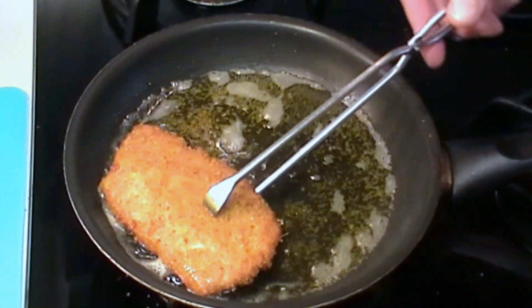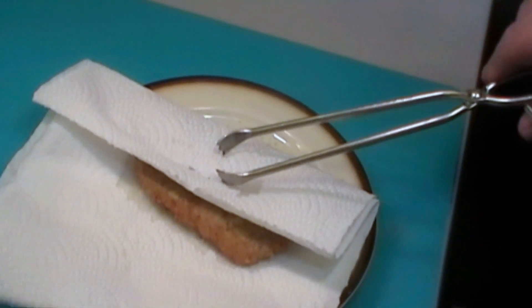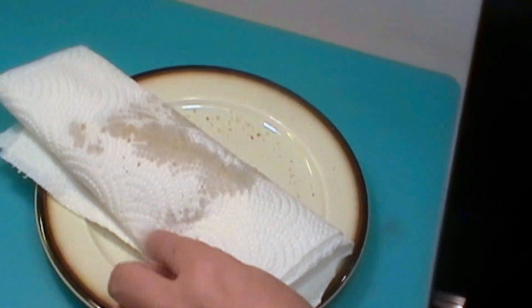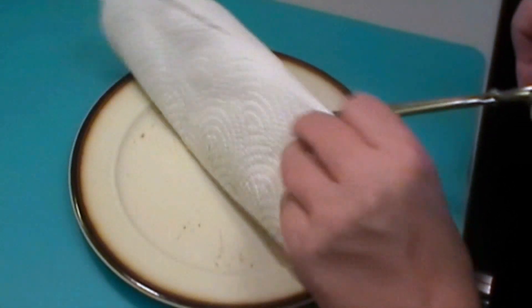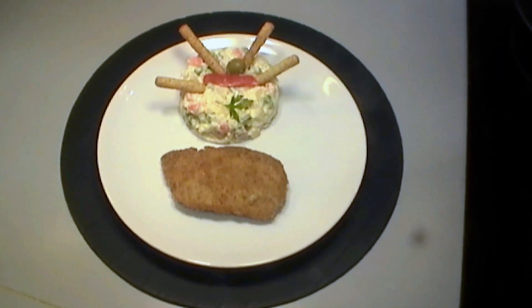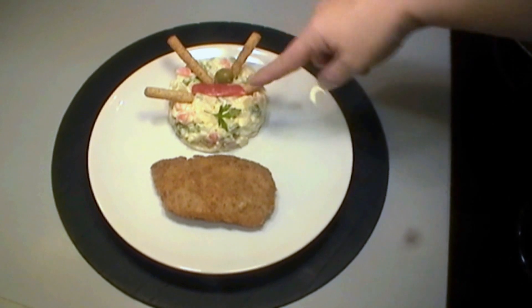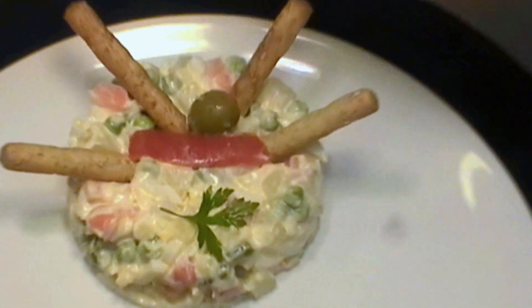When it's finished, we take it out and put it on some kitchen paper to absorb all the extra oil. You can see the oil is absorbed. And here we have the cordon bleu pork. Today we're serving it with a vegetable salad, as you can see. If you click on the link, you can go to the recipe for this vegetable salad.